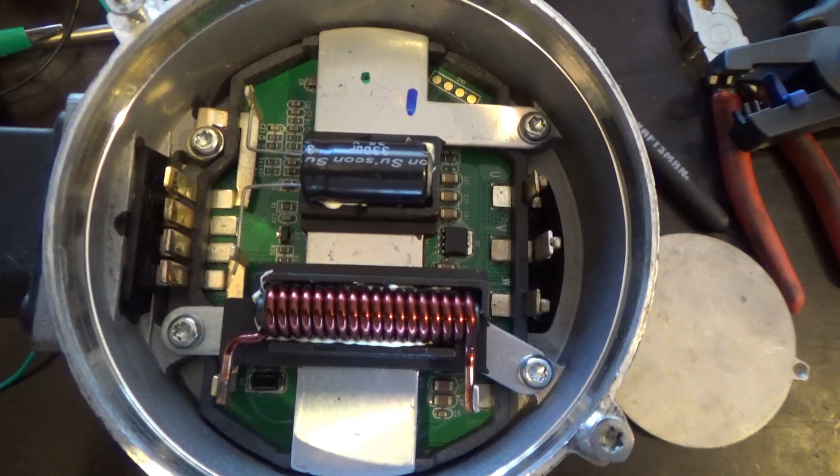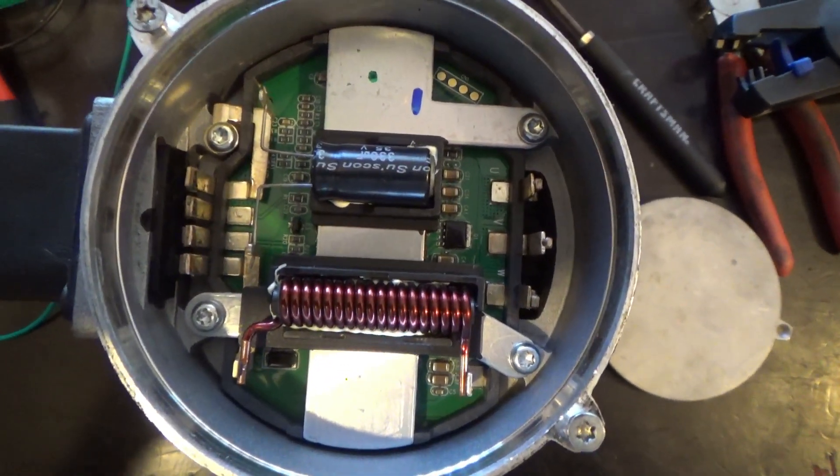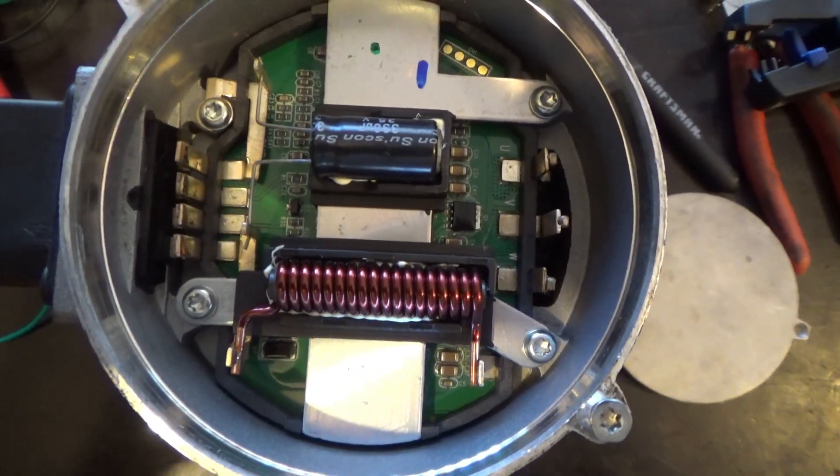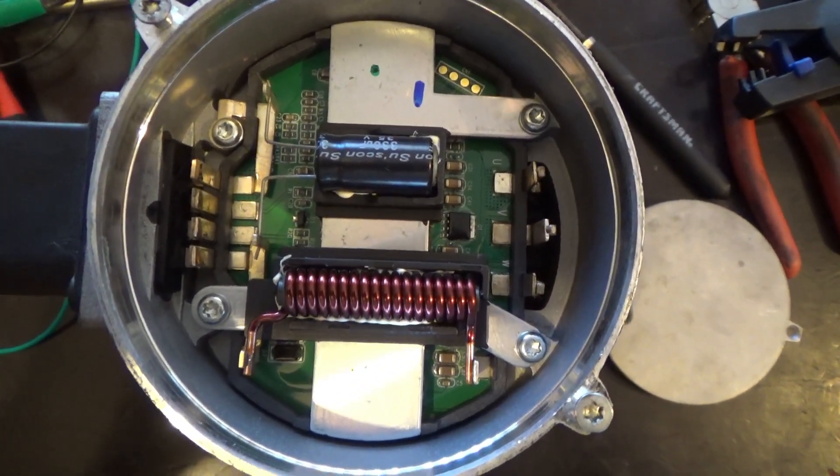I took the lid off to show the aftermarket pump and what's inside. Pretty much it's controlled by a microprocessor inside — there's nothing that goes bad that you can just change and fix.